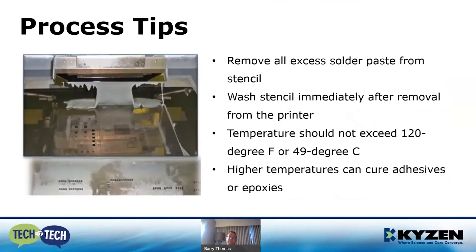Some additional process tips: always remove excess solder paste from your stencil — not doing so is going to shorten your bath life. Wash your stencil immediately after removal from the printer. If you leave it for 30 minutes, an hour, or two hours, you'll have more of a challenge getting that stencil cleaned. I always tell my children at home: once you start cooking, clean right away. The same principle applies for stencils.